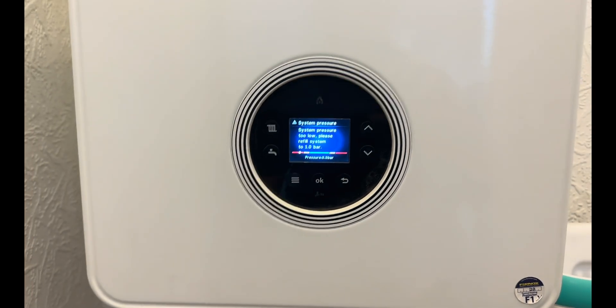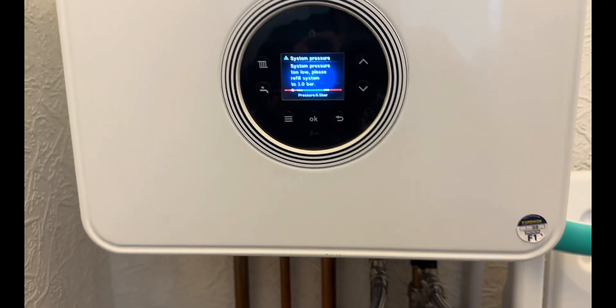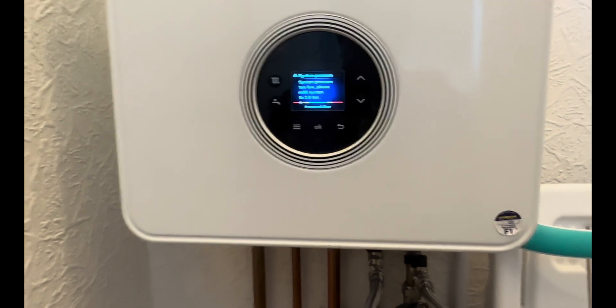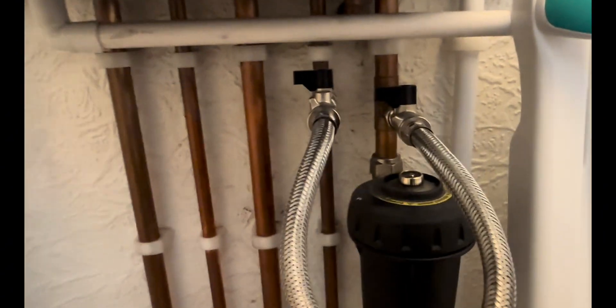A lot of companies fit the integral filling loop on these boilers, but we fit the standard filling loop for ease. So somewhere underneath the boiler you'll find a filling link like this, with two black taps on here and here.